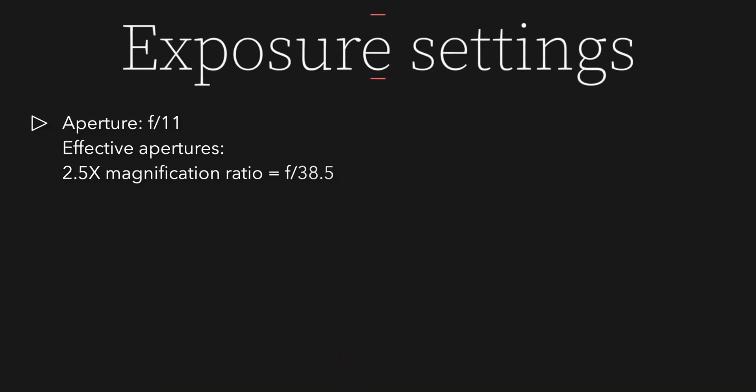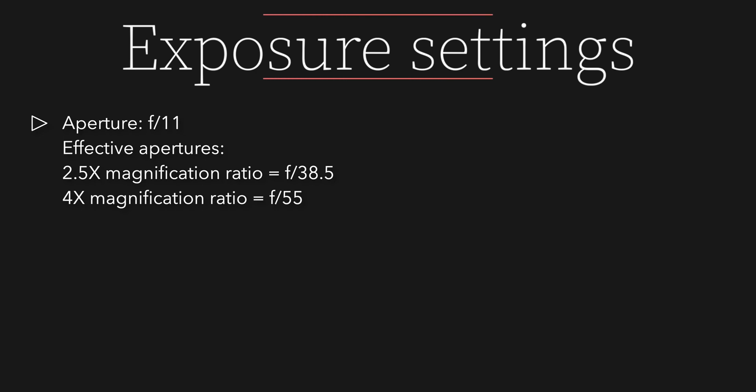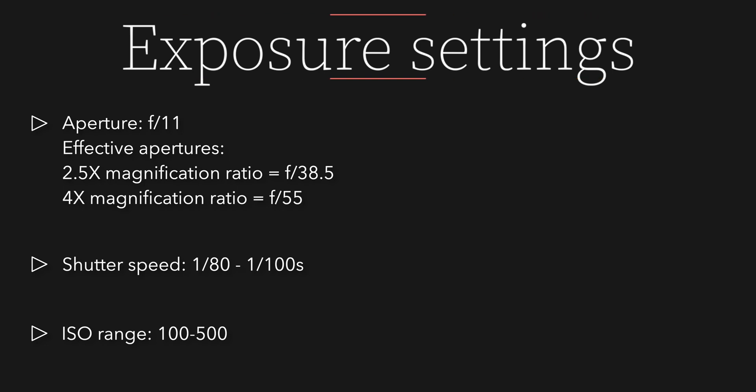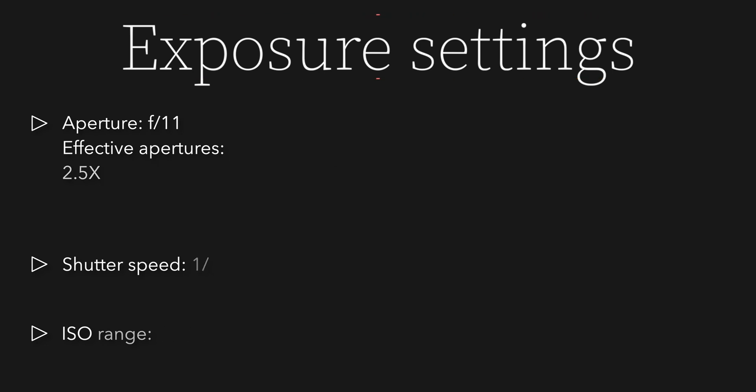Before jumping to the images, I'd briefly like to talk about the exposure settings. The fixed aperture I used was f11, but because of the high magnification ratio we have to take diffraction into account and refer to the effective aperture instead. So at 2.5x magnification that was f38.5, while at 4x it was f55, which is an extremely small aperture where without using an assist light the viewfinder would have been completely dark. The shutter speed varied between 1/180th and 1/100th of a second, and the ISO range was between the base ISO of 100 and kept at 500, as I didn't want to push the noise levels further on the APS-C sensor of the 80D.